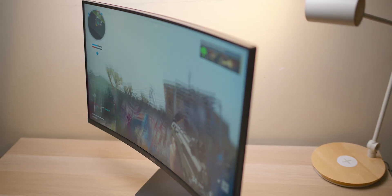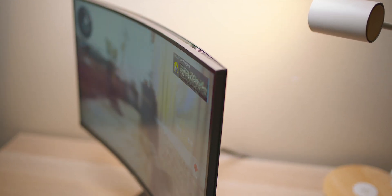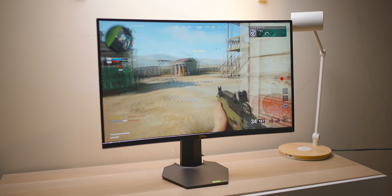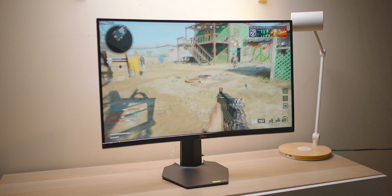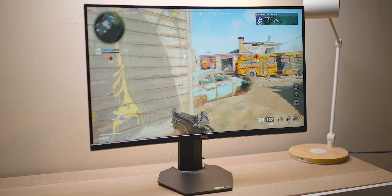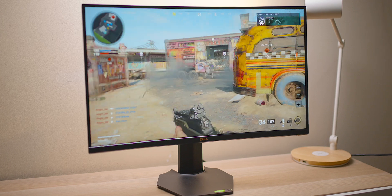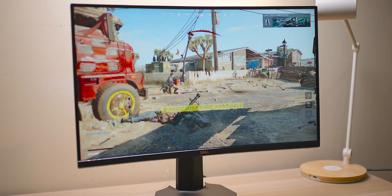Usually around this price point you'd get a TN panel. It's 4ms gray-to-gray. I measured about 333 nits brightness, and I measured 96% sRGB, so you could actually use it for some color work. But being a 27-incher, if you're close to it you will see pixels at 1080p.